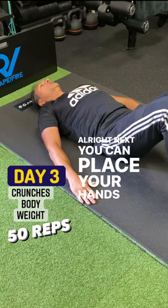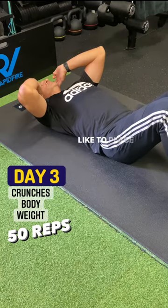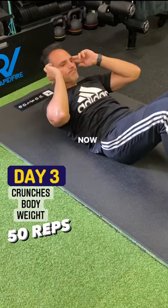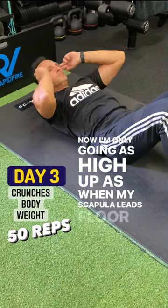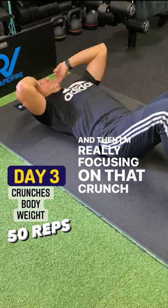Next, you can place your hands behind your neck, or I like to place my fingers on my forehead. I'm only going as high as when my scapula leaves the floor, and then I'm really focusing on that crunch.